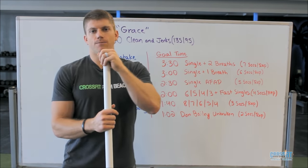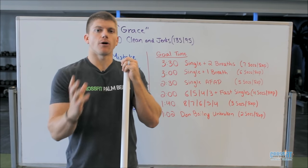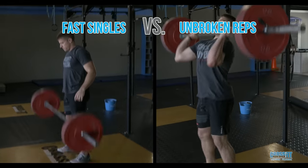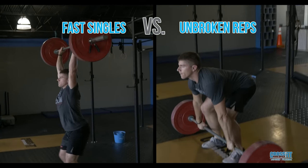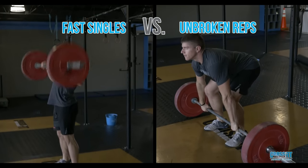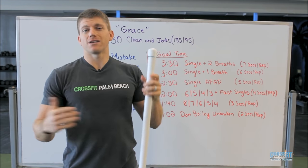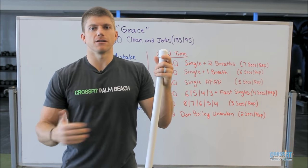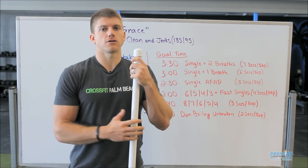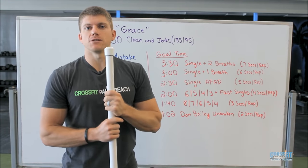A lot of our athletes are worried about getting big sets right off the bat, and typically they hang on to the bar. We'll show you a video of what I mean — it takes them a while to do each rep, maybe six, seven, or eight seconds per rep, because they're hanging on the bar. Especially when they get from the clean to that jerk position, they're taking a break in the front rack position. Not only is that wasting a lot of time, but it's a lot of energy and time under tension. In order to really excel at Grace, we need to keep ourselves fresh for reps 20 to 30, which is really where time is made up.